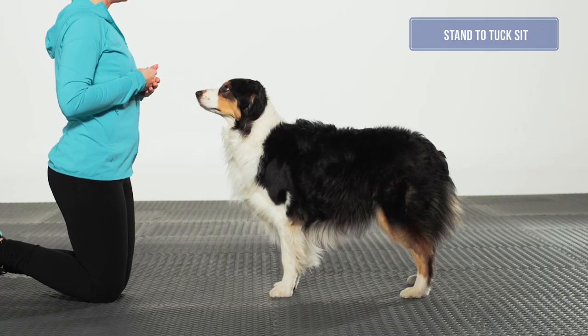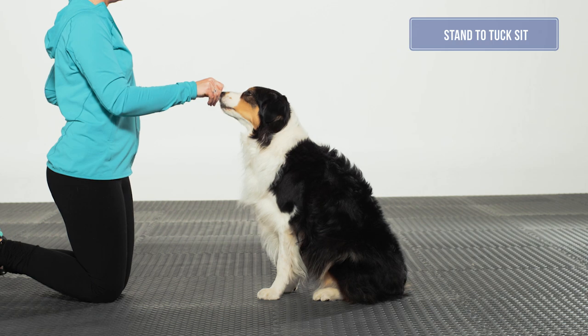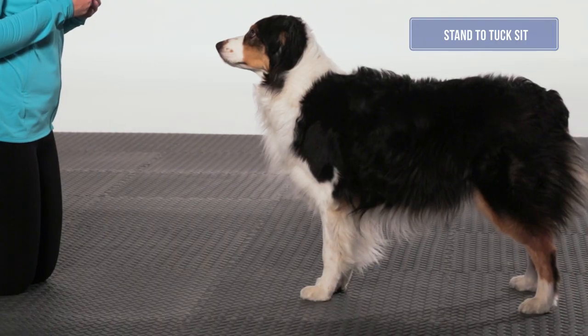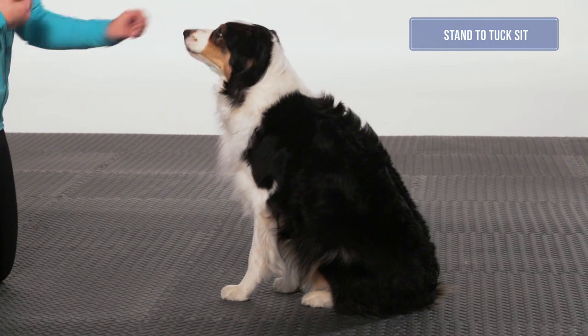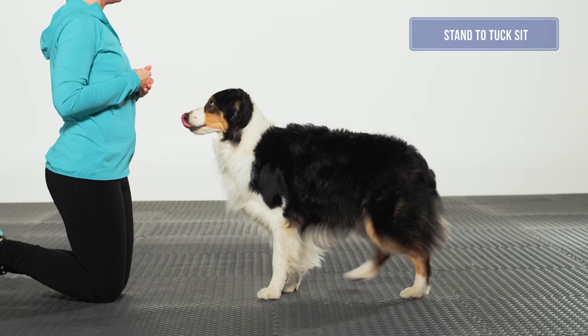The aerobic bench can be used to encourage the dog to keep its feet still while the rear assembly tucks forward. Having the dog on a narrow surface also helps to keep the stifles and feet tracking forward.